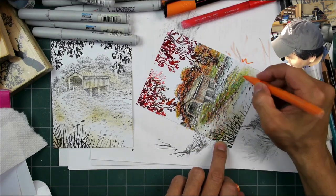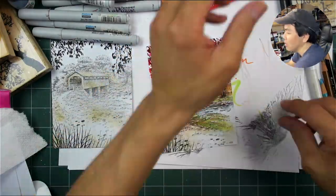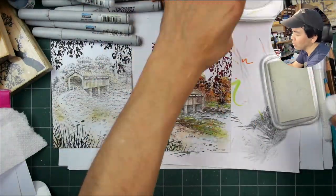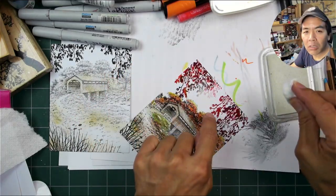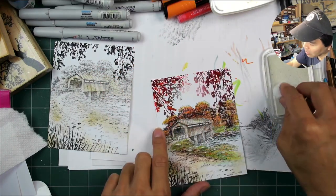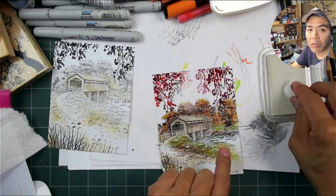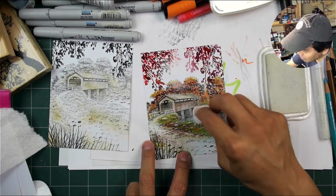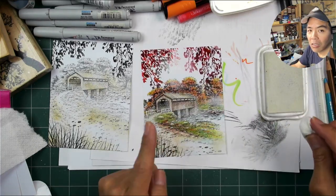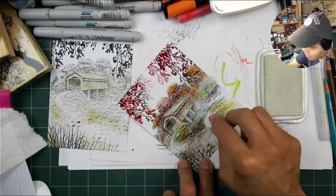Adding some of that orange down in the green grass area to give it a little bit of continuity with those trees in the background. In fall environments with a lot of fall foliage, you'll often see the ground cover also having that kind of fall color scheme. Going in with a white pigment ink on a cotton ball, adding very light thin layers onto some of the imagery to give it extra depth and to make it look like there's an enveloping illumination through the scene.